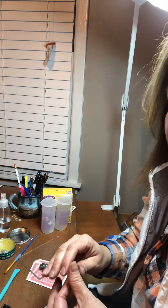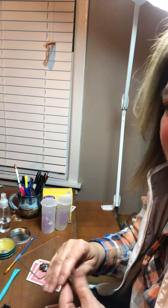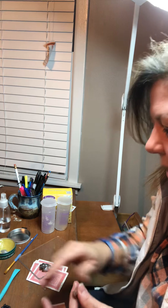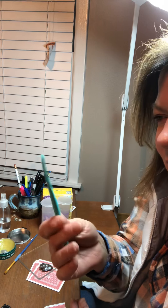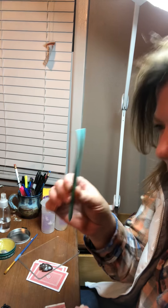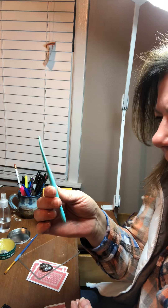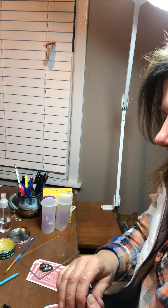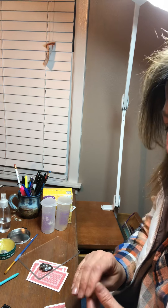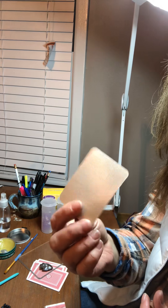If you wanted to know things that you need to start off with when working with precious metal clay — okay, get your precious metal clay, get a little pack. You can get a pack of tools, but this is like the only one I use out of that pack that you buy at Hobby Lobby. I would get a deck of cards because they make working on these things so easy. I did buy some of these little Teflon cards and they're great.